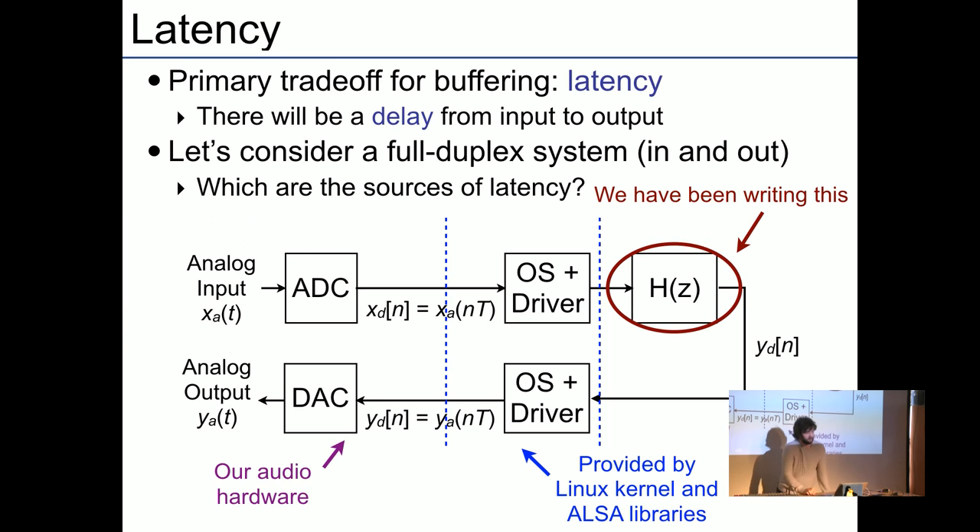The slide here shows how latency adds up through the system, but we don't need to go into that in detail right now.